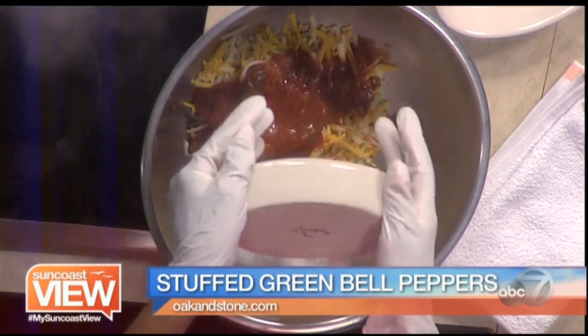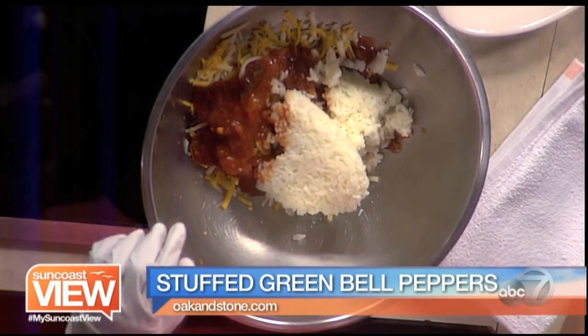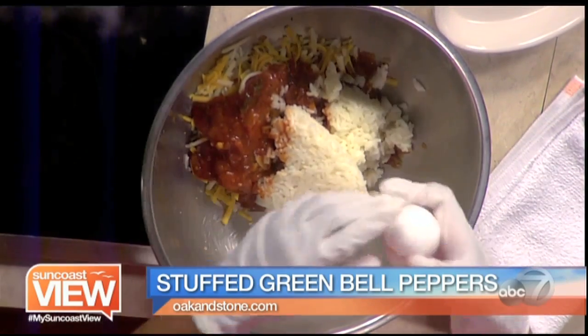Three eggs. Rice — correct. This is rice that I've cooked three quarters of the way. I only took it three quarters of the way because I wanted it to absorb all the flavor of being inside the peppers.